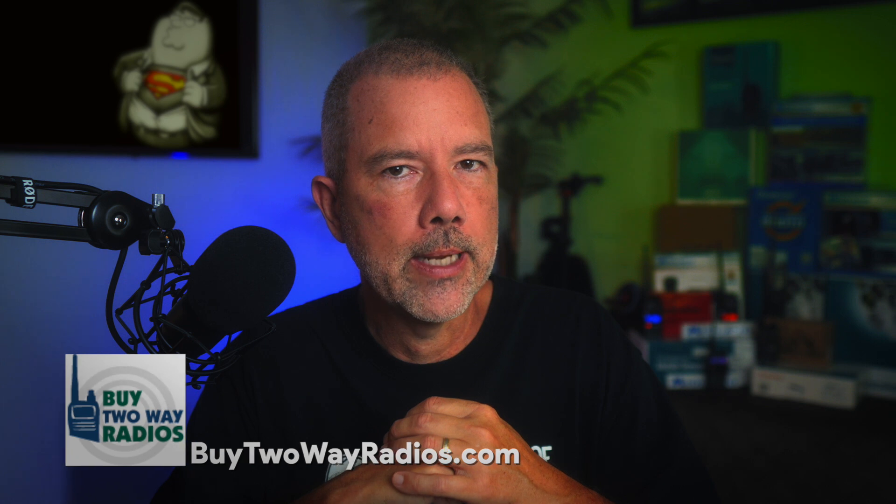Today I'm going to be going over the new Wuxin Ocean KGXS20G Mobile GMRS Radio. The price for the KGXS20G is $219. Affiliate link below, and it's available only at BuyTwoWayRadios.com.